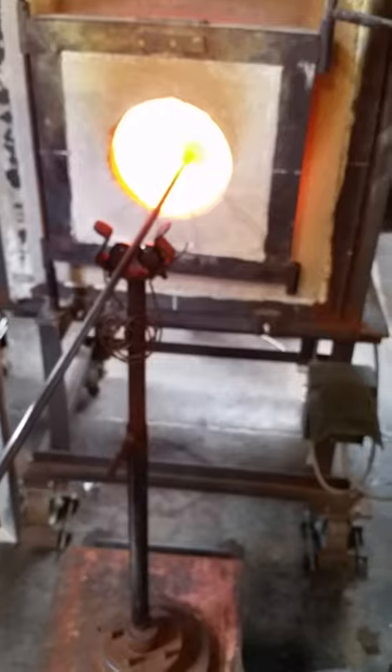Glass is nice and moving. Come out and head to the mold, straight up and down.